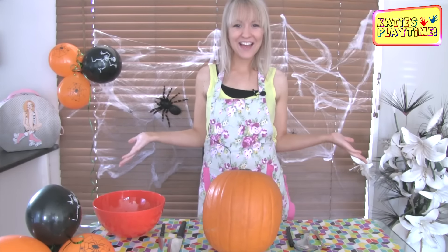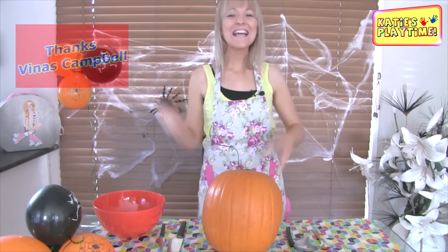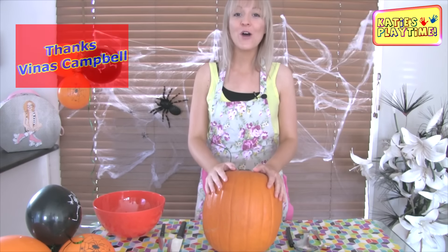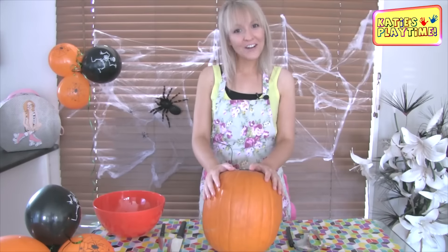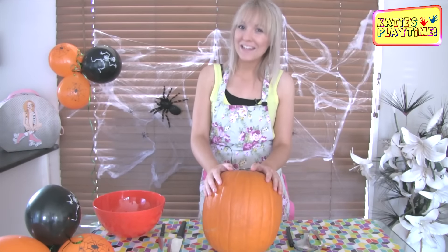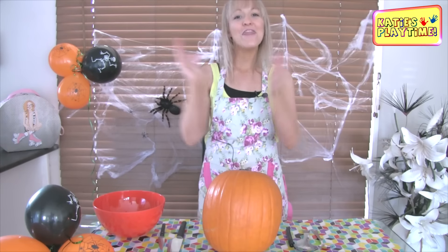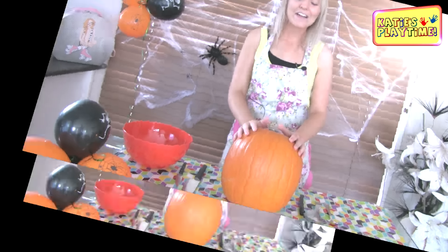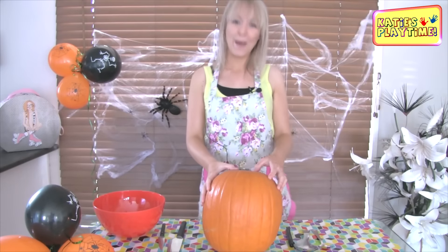Hi! Welcome to Katie's Playtime and Happy Halloween! So today, a subscriber asked me if I can make a jack-o'-lantern for Halloween. I have got my jack-o'-lantern pumpkin here. It's quite hard to find a jack-o'-lantern pumpkin in Australia, but the supermarket did bring them out for October festive season. I got mine from the fruit and veg shop near my house. So let's get started making our jack-o'-lantern pumpkin head.